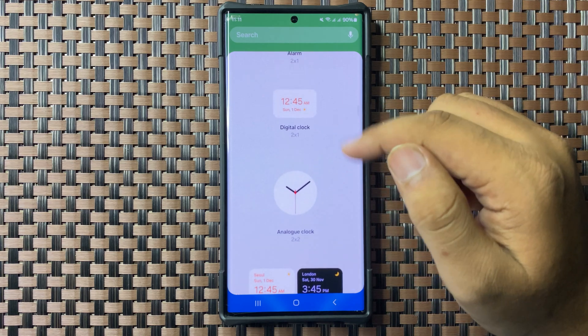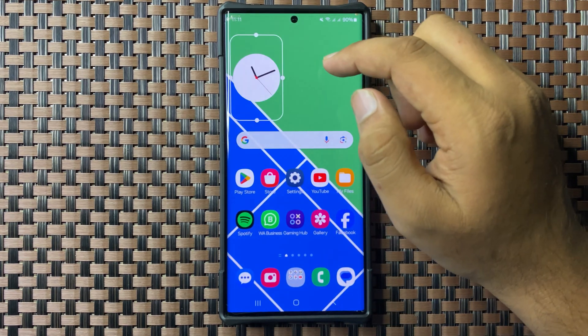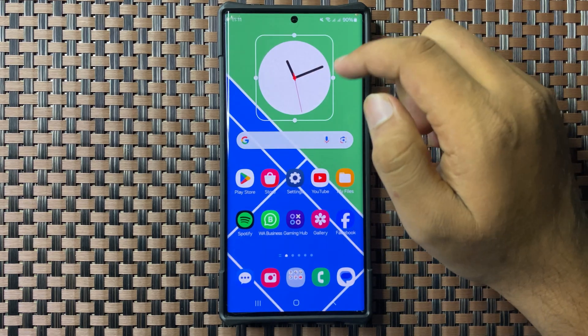Tap and hold on the clock and drag it to your home screen. You can drag from its borders to increase or decrease the size.